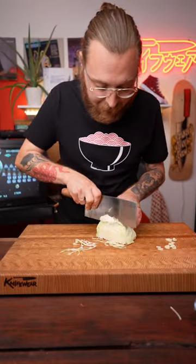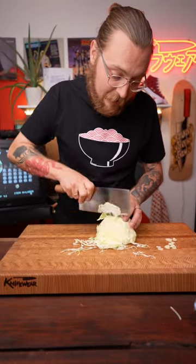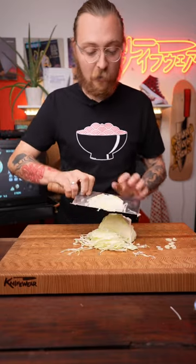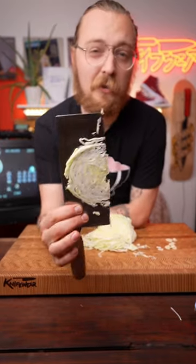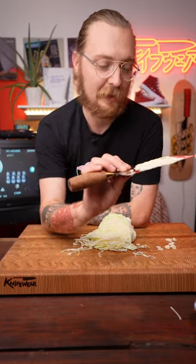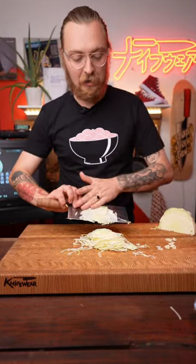It's nice and tall enough that you can get into, say, a head of cabbage and shred that without running out of knife. It's bigger than most vegetables you're going to cut — you can get to squash, watermelon, anything like that, that might be a little bit intimidating with a smaller knife.